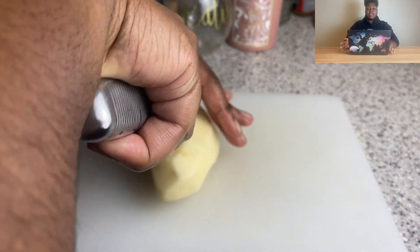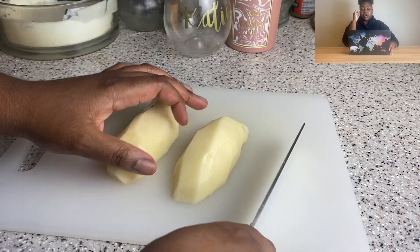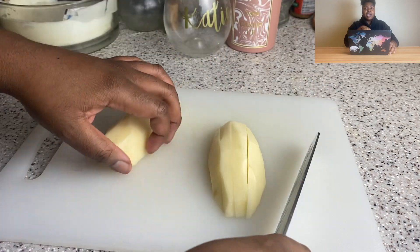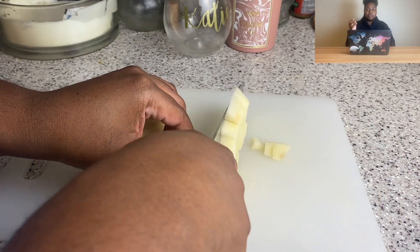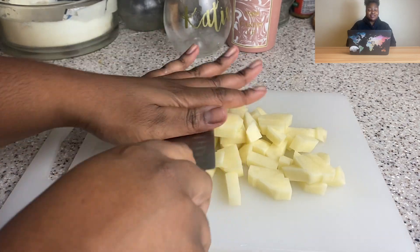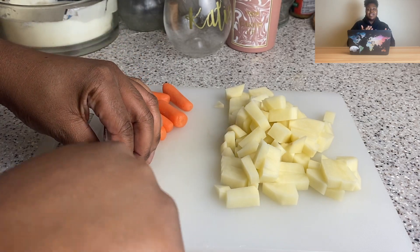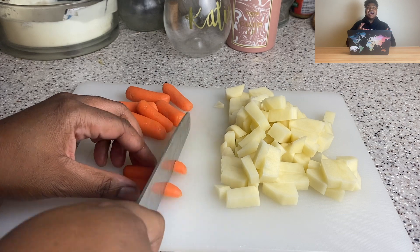I'm gonna start by making the filling. I'm taking a medium potato — that's about two cups — and I diced them up. I actually went back and diced them smaller off camera, because I was thinking about biting into a big old piece of potato in your meat pie, and nobody wants that. I also had some baby carrots lying around so I used those instead of regular carrots.